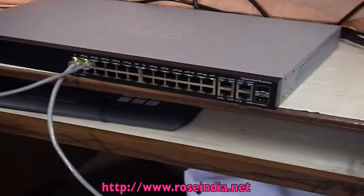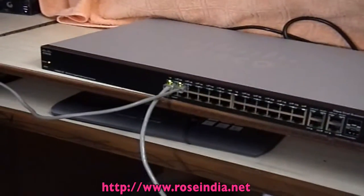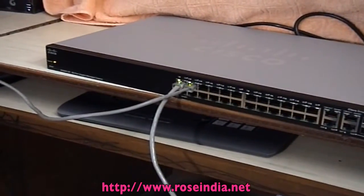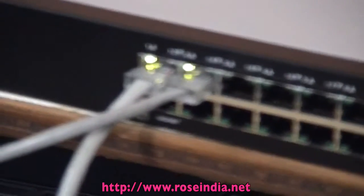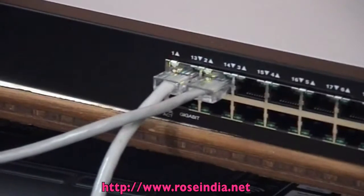Now connect the power cord and switch on the power. Now connect network wires. Now you should be able to access the computers in the network.